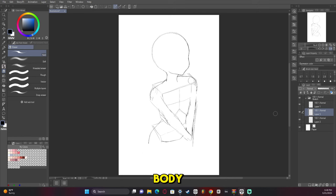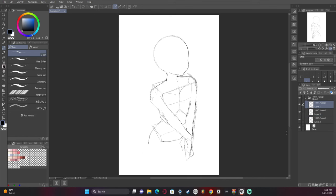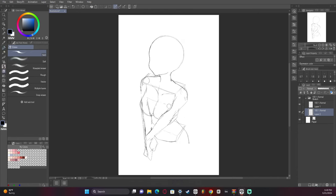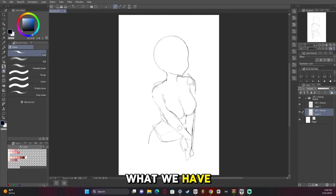Once we have the basic body we're going to start fixing it and fitting it into the composition. We don't want the character to be too small, so we adjust to make sure it looks correct. As you can see, we are adding piece by piece on top of what we have finished.